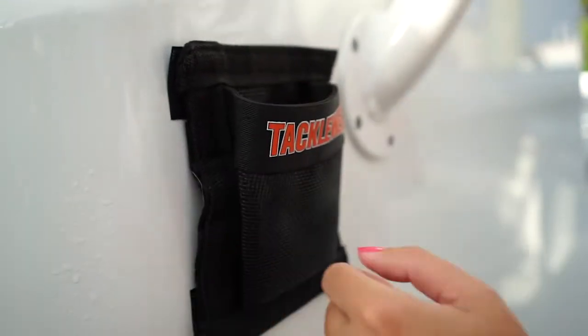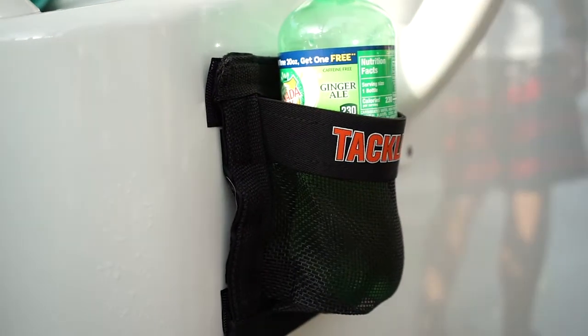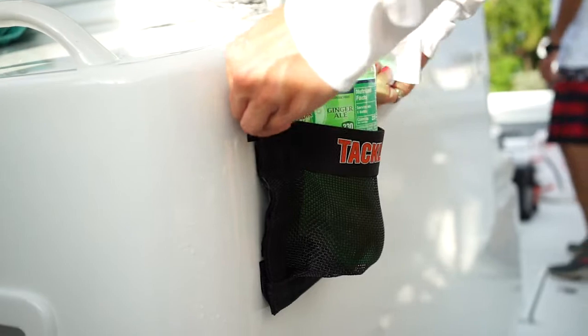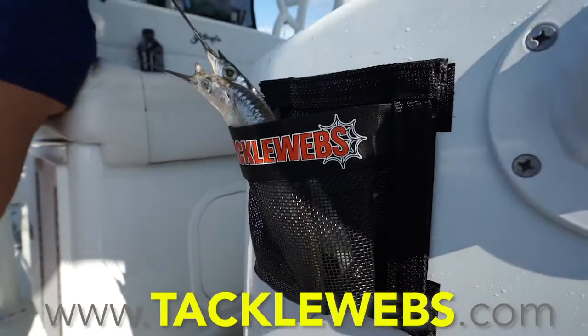Tacklewebs cup holders provide the perfect spot to hold your can drinks and even support and hold an oversized 30 ounce Rambler. Retail price is $14.99. Buy yours today and clear the deck for battle.